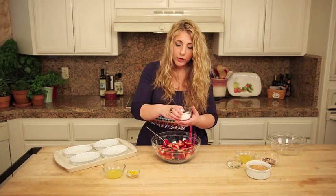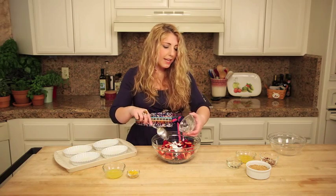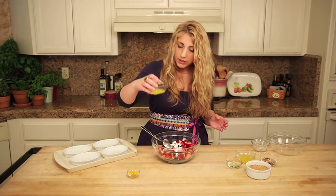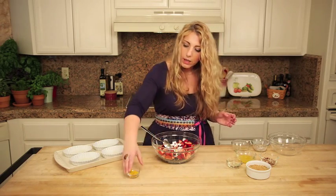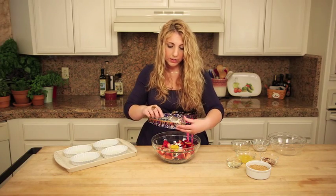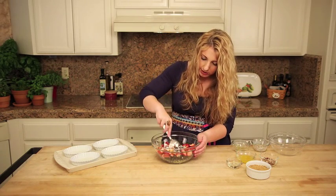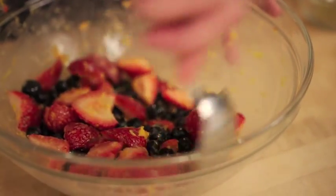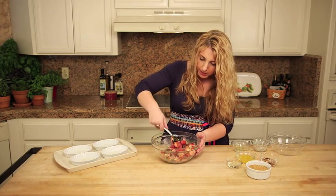Then I'm going to take some tapioca starch. You could use cornstarch if you want to, but I just think tapioca tastes cleaner. And the juice of half of an orange, and the zest of that whole orange — no whites, so we don't want any of the orange pith, just the zest. And we're going to mix this all together to get it fully incorporated, making sure that all the sliced sides of the strawberries have been touched by the mix.